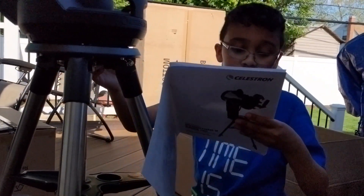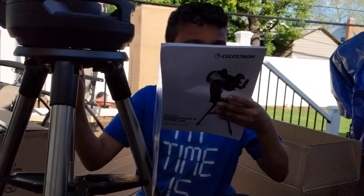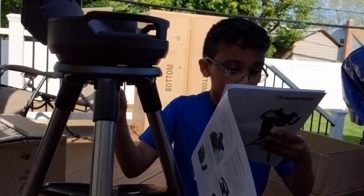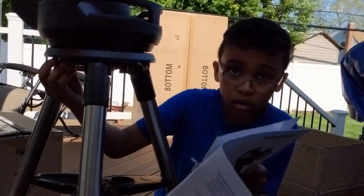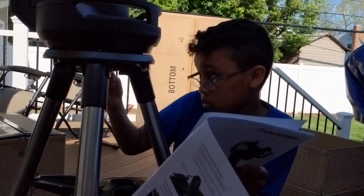It says: thread three captive mount bolts from underneath the tripod head into the bottom of the telescope. What does it mean by that? So these three — what does it mean by 'thread'? Thread — turn it in. Screw it in.